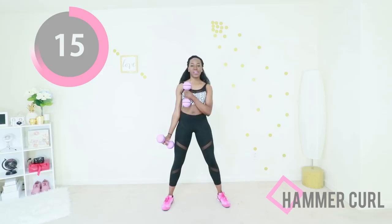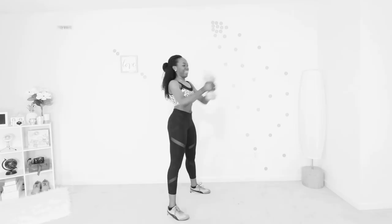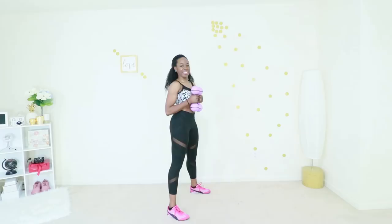You're getting this, you are doing so good. This is the last exercise before you get a break — this is a crush press. You're going to keep your abs engaged, your feet wide, and extend your weights in front of you. Keep your weights at chest level throughout this movement and try to control it without releasing your abs. Let's do it.